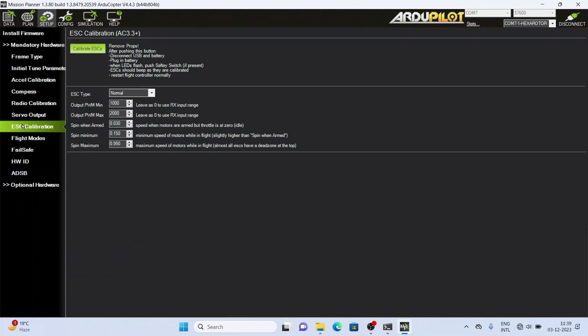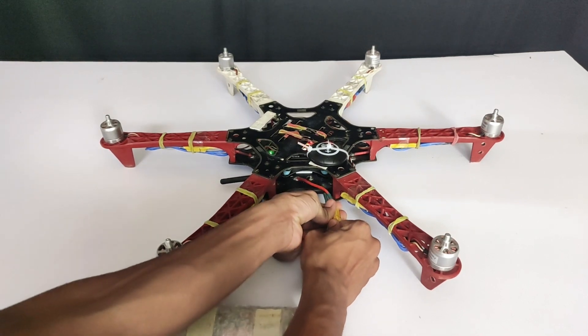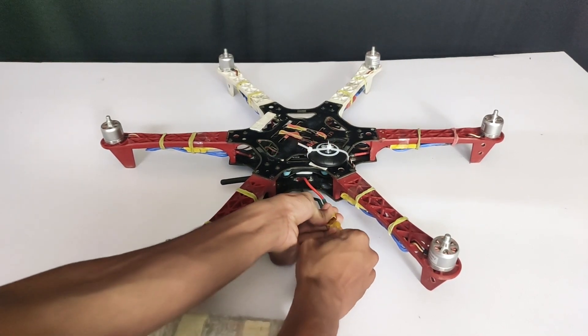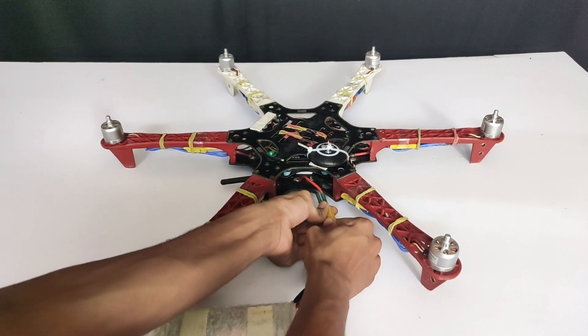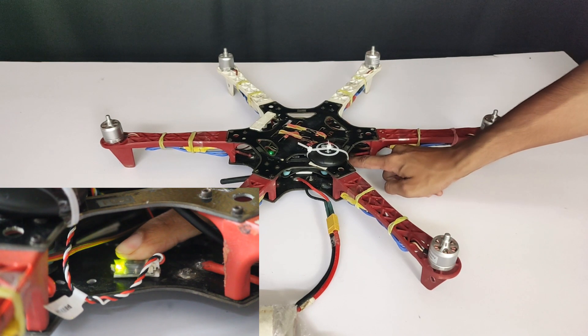Here, read all the steps and remember one thing: before doing any type of ESC calibration, remove the propellers. Read all the steps and then click on the button Calibrate ESC. After that there is no need to use the Mission Planner software. If you are using a USB, disconnect the USB and then disconnect the battery. After disconnecting the battery, connect it again, press the safety switch, and the rest of the process will continue and complete on its own.